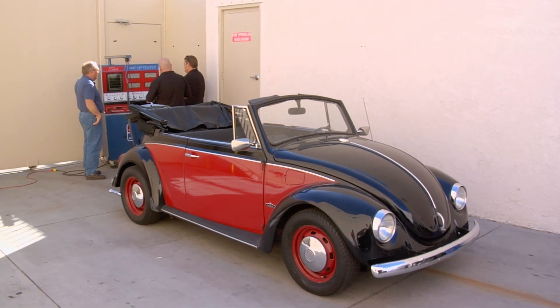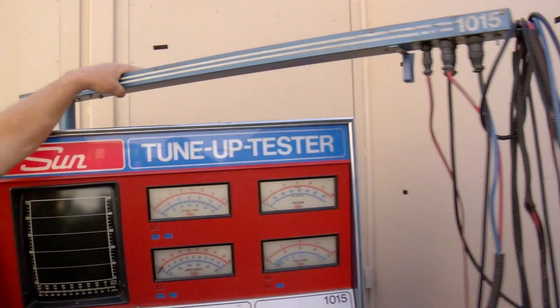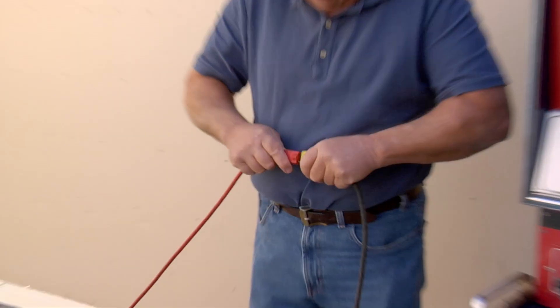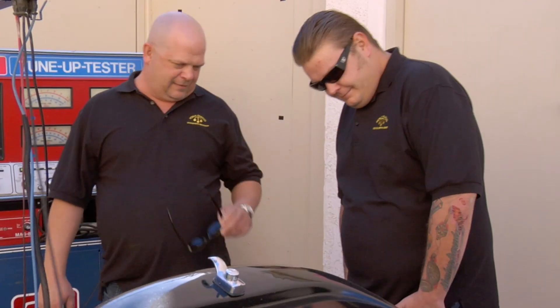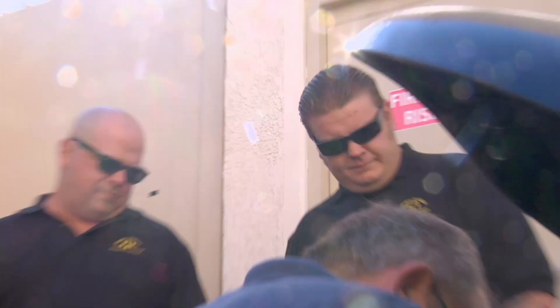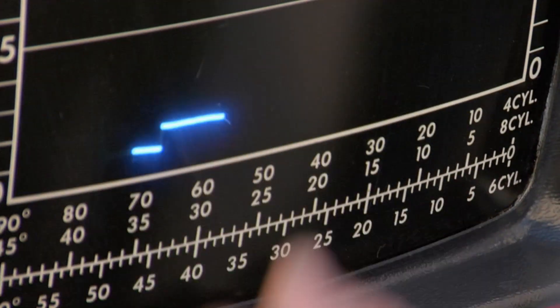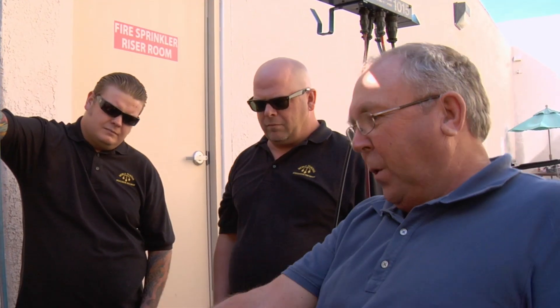They decide to hook it up to a car to see what it does. Rick jokes it feels like they're about to go into surgery. The seller hooks the unit to the number one plug wire, the coil wire, and ground on a Volkswagen, then has someone start the engine. They can see where the points are opening and closing, the coil firing, and all the spark plugs looking pretty even — which is good.